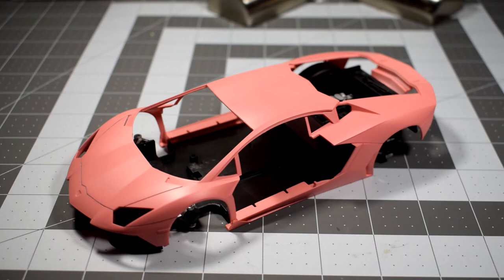The body has been coated in Tamiya's pink primer and it is ready for paint. I love this pink primer for red paint jobs — it is awesome. I highly recommend you get yourself a can of Tamiya's pink primer for your red paint jobs moving forward.